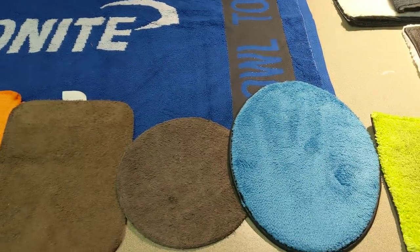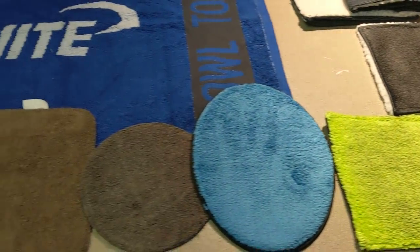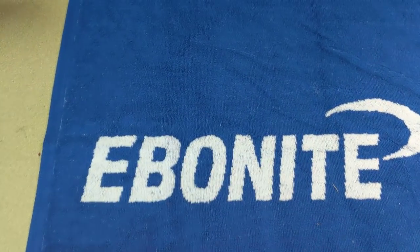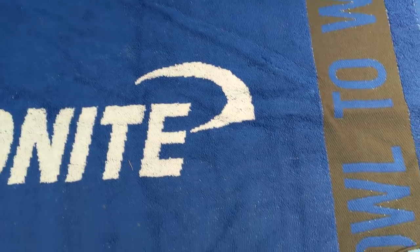CEO Ron Eklund from Creating the Difference. I want to talk to you a little bit about some towel evolution for a few moments. We're going to kind of start off with the beginning. In bowling, the way things began for quite a while is people would use these big, huge towels like I've got right here.